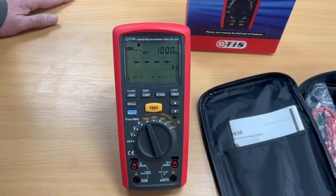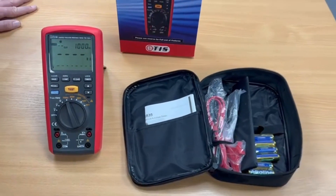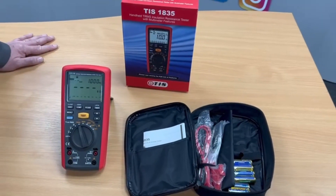So, like I said, our true RMS TIS 1835 insulation continuity tester and multimeter. Thanks for watching.